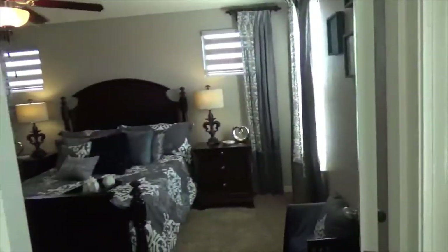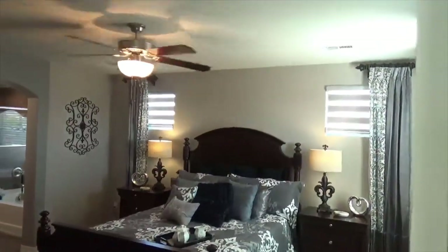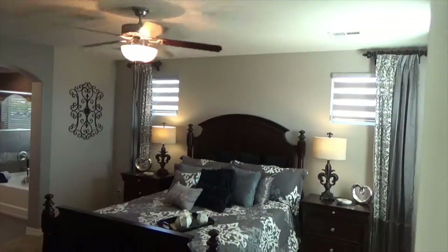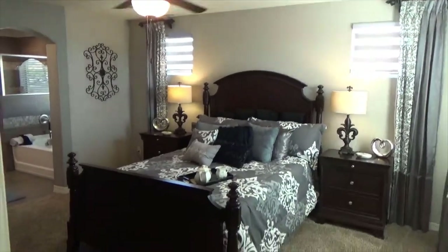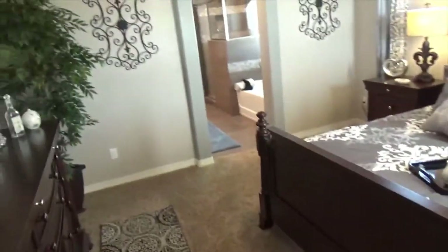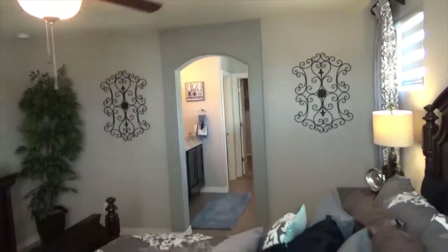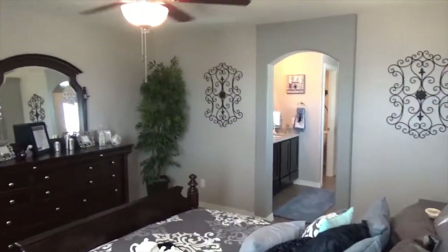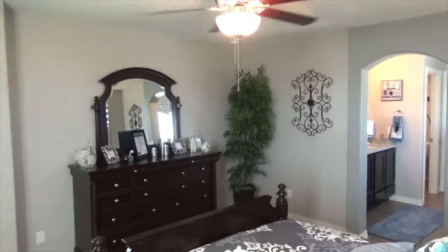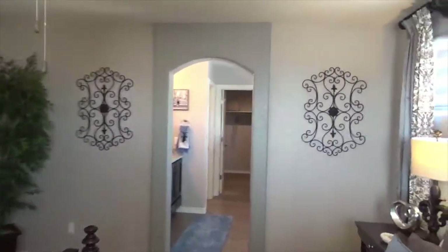There are 15 steps to the top of the stairs. Just off to the left is the master bedroom, which has two raised windows, a ceiling fan, and carpet.